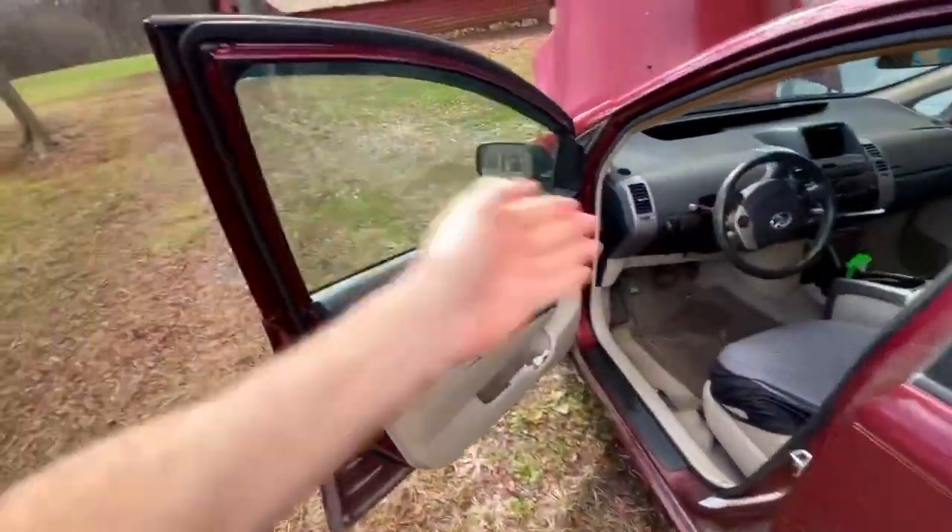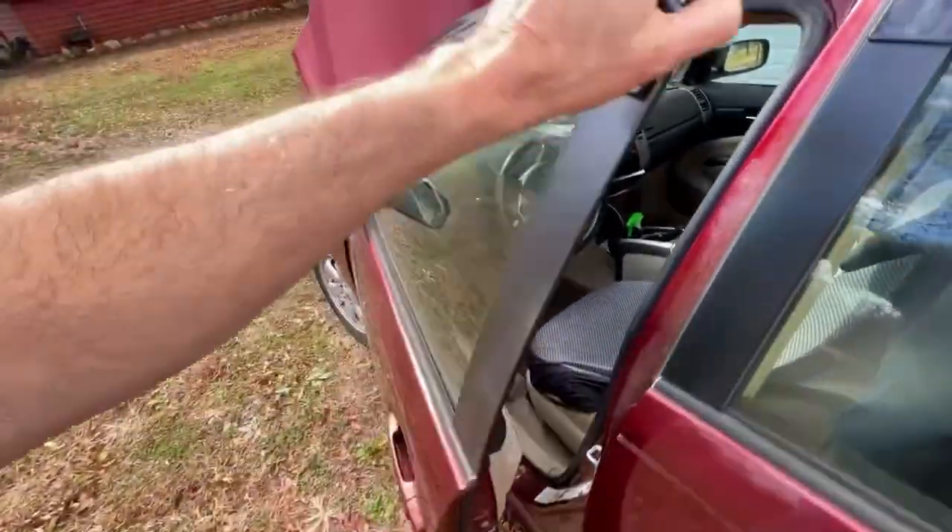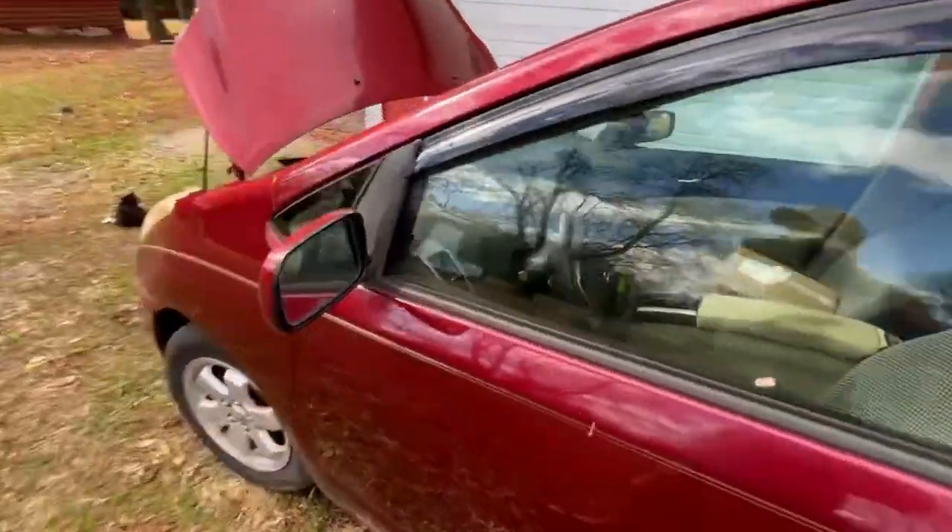I've done videos before where the dash lights would just completely go out and then I'd have to go through that sequence and disconnect the battery. I also know that if you open this door and slam it, that would set the dash off too — basically blank out the dash — and you'd have to go through that sequence of turning the lights on and all that stuff.